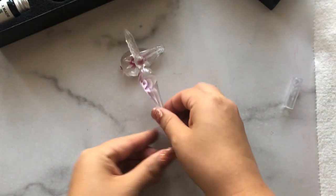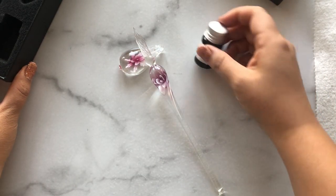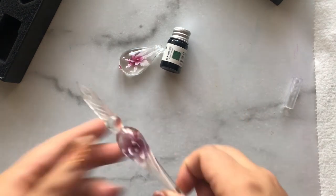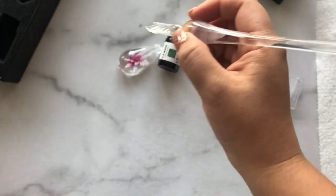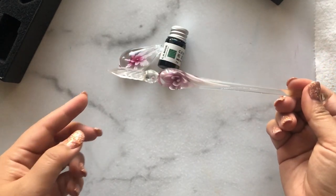This one comes with a little pen rest and a bottle of ink. They are super delicate, obviously, because they are made of glass. You have to be extremely careful — if the tip breaks, that's pretty much the end of the pen because that's what you need in order to write.